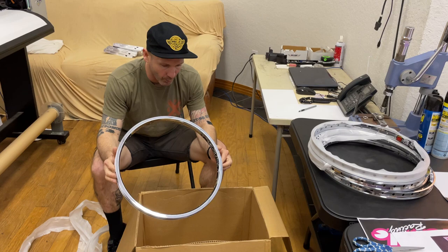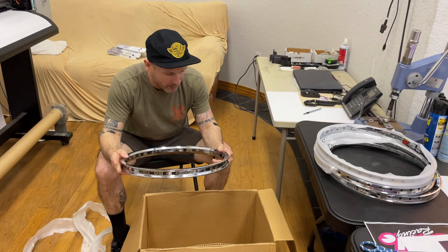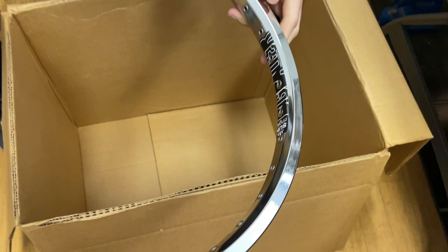So that is what we cover for 20 inch freestyle rims in particular. Maybe consider these next time you build up a set of wheels. The main thing that basically sets Sun apart from everyone else are these eyelets — there's not many rims on the market that actually have eyelets, which make building, durability, and longevity a lot better. So take that into consideration next time you're building a set of wheels. Thanks for tuning in, and thanks to Sun for years of support.